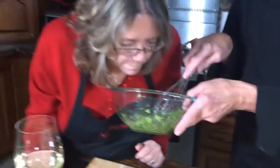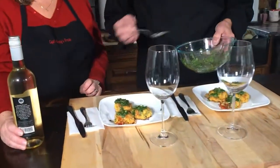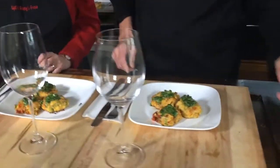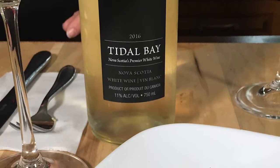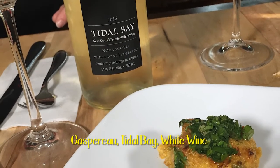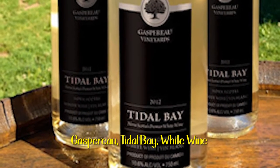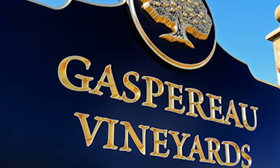Smell that, Mary? It smells wonderful. Finishing off with this beautiful spicy cilantro drizzle. Mary, maybe you could tell us about the wine you chose. So Gasparo Vineyards Tidal Bay is a combination of grapes from Nova Scotia — a unique blend of Seville Blanc, Vidal Blanc, Ortega, and Muscat, which gives it a whole lot of flavors. It matches up perfectly with Atlantic seafood.